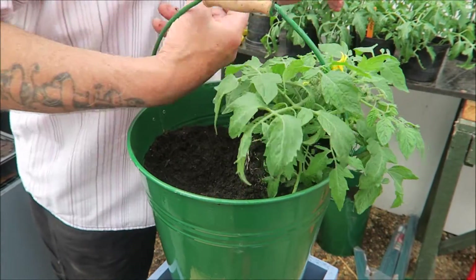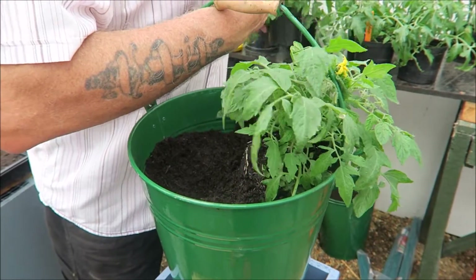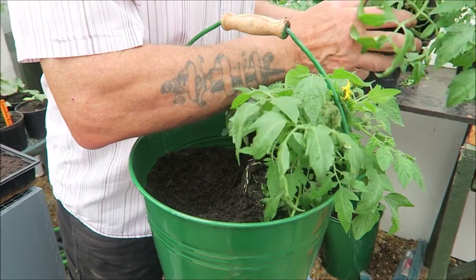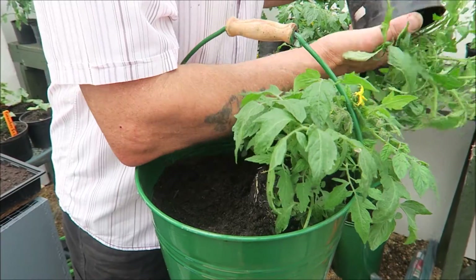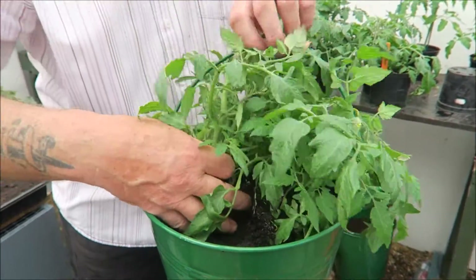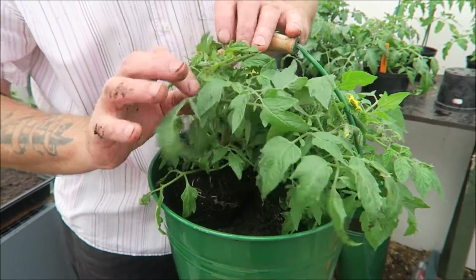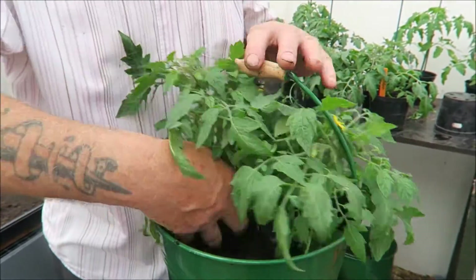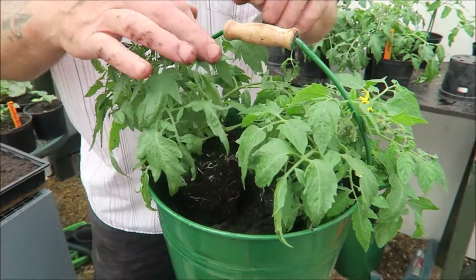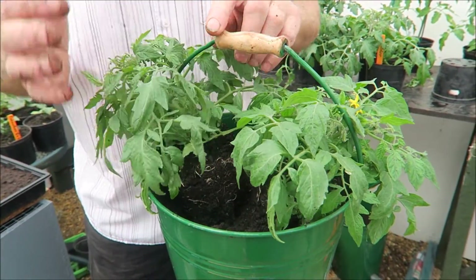And then we'll pop the other one. Let's have this one, because we don't want flowers on both. These are not long potted up, so they'll be alright. And if you pop that one this side, give them a bit of a turn — there you go.